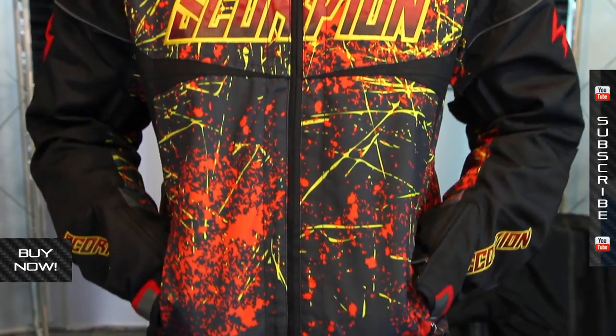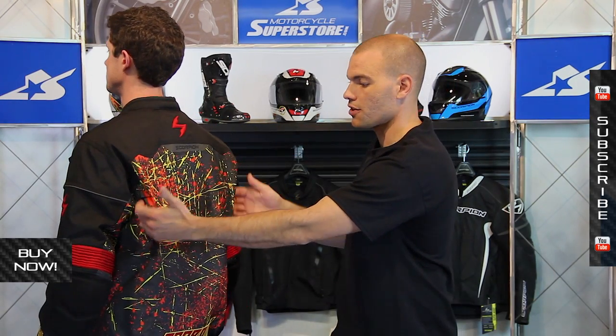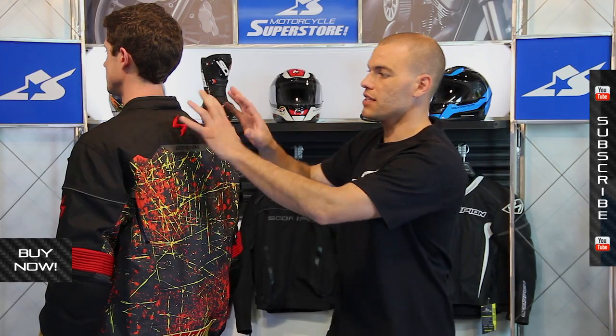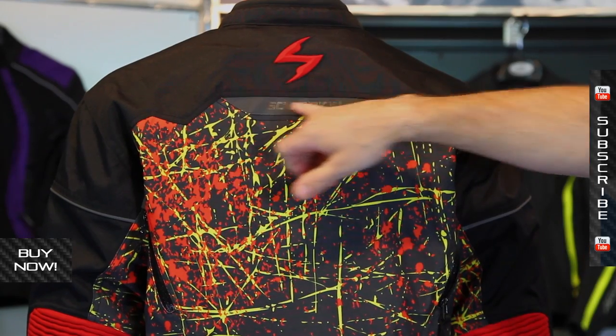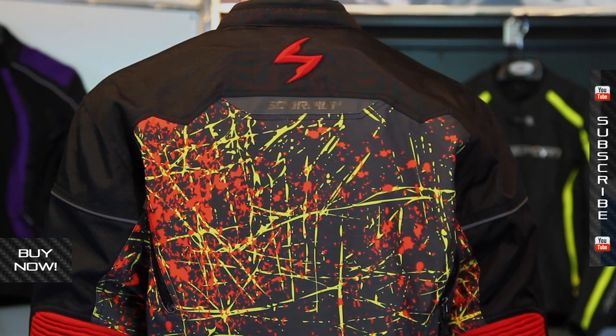Some vents on top of the shoulders which is great. The pockets, like we mentioned, are pretty standard. On the back side you can see the exhaust vents. The protected zippers are here too, but this also has some more safety built into it. It does have reflective material right here so that at night time it's going to help you be seen a little bit easier on the road.